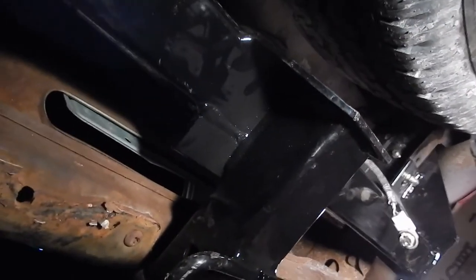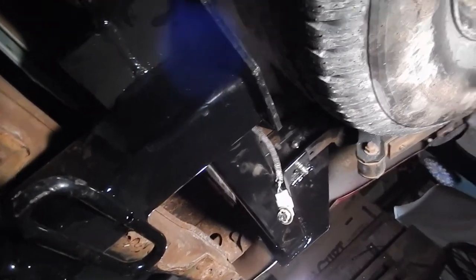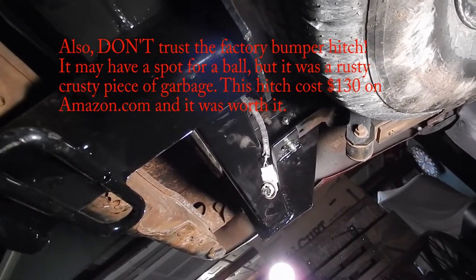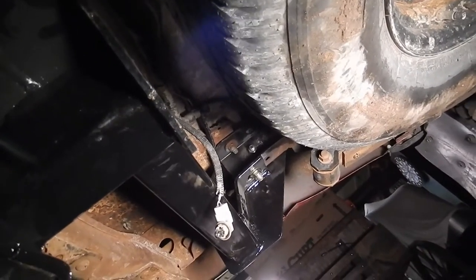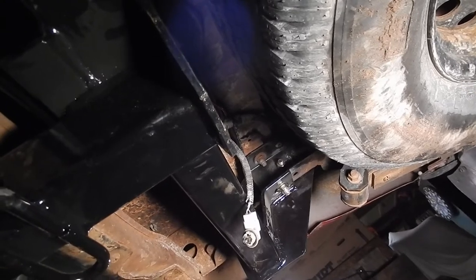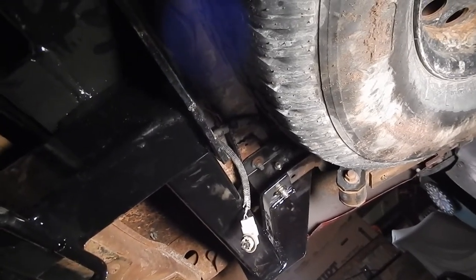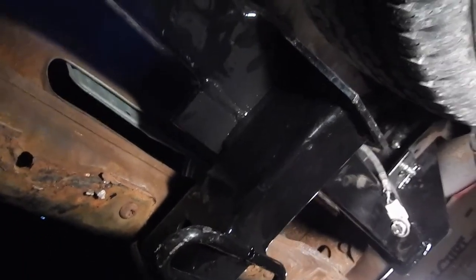A couple final summary comments: first, don't trust the factory hardware — go get yourself some Grade 8 bolts and make sure you have a drill with a half-inch chuck and a half-inch drill bit to drill those holes out if you need to. I ended up drilling out both rearward holes because the second one felt a little squishy — I used inch-and-a-half long, half-inch coarse thread Grade 8 bolts with a lock washer and a flat washer on each. Don't forget to put the bumper on first or you'll cause yourself more trouble.